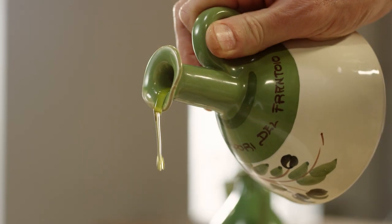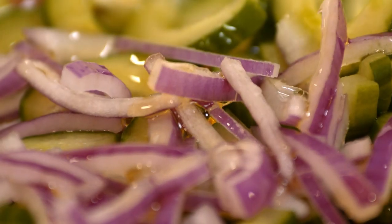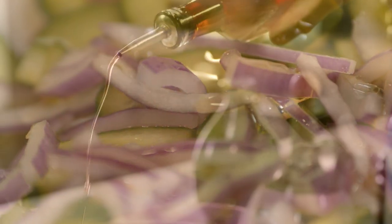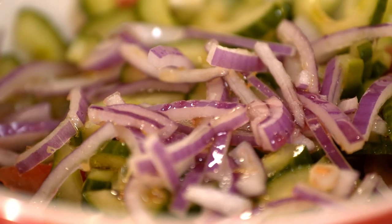A good, healthy drizzle of Tuscan olive oil. And to balance that out, a good amount of red wine vinegar — it still has smoothness to it. And that vinegar will start to bring out the juices of the tomato, the cucumber, and soften those onions even more.